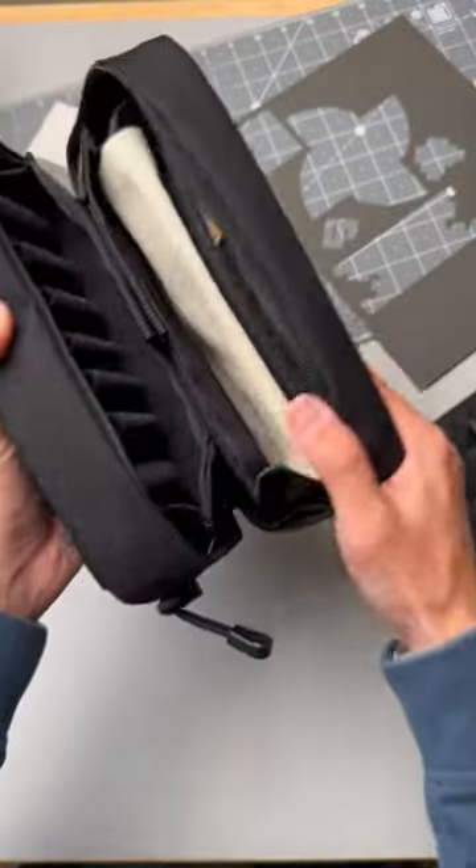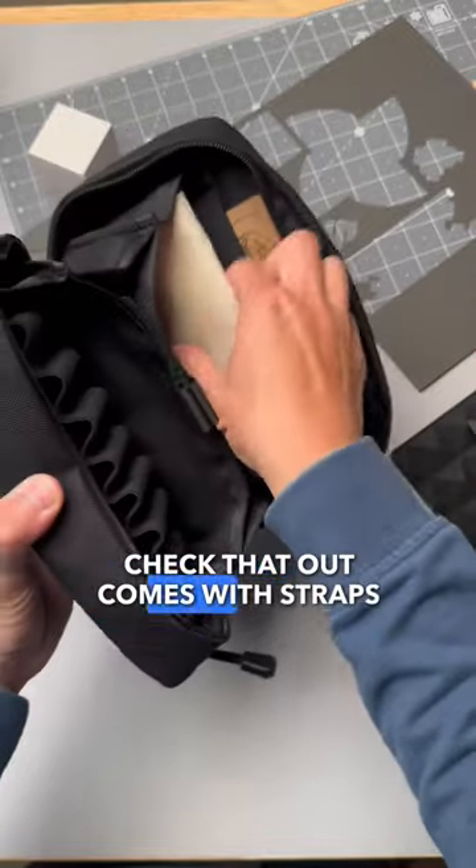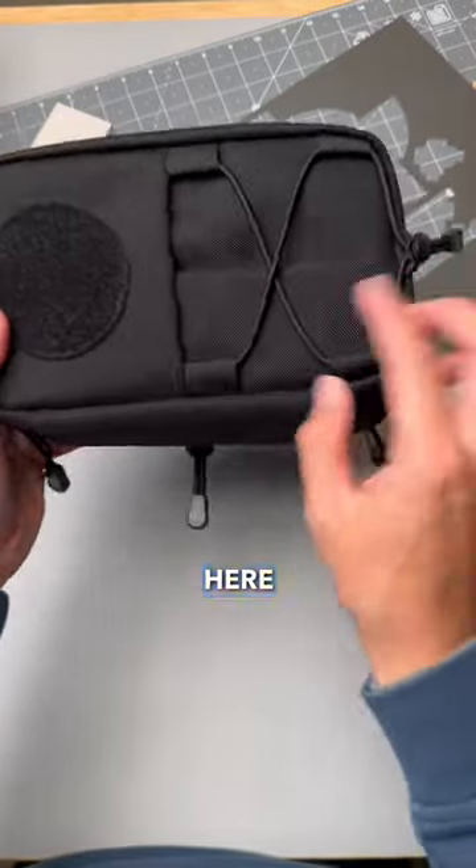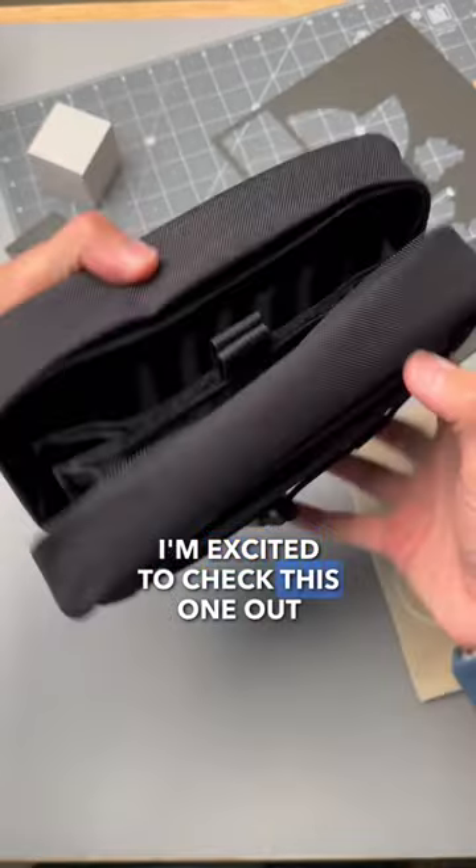Article number 40. Check that out. Comes with straps, comes with a bag, got some loop field here. I'm excited to check this one out.